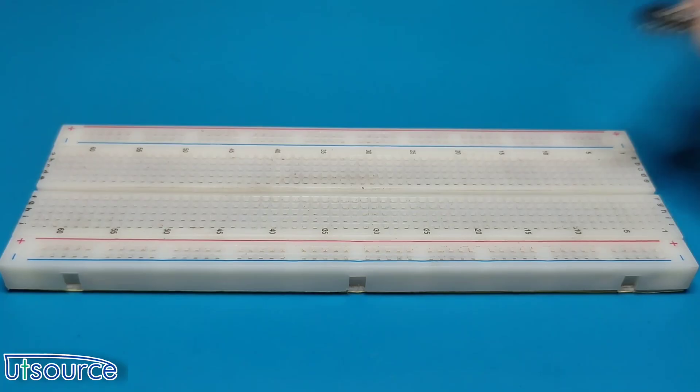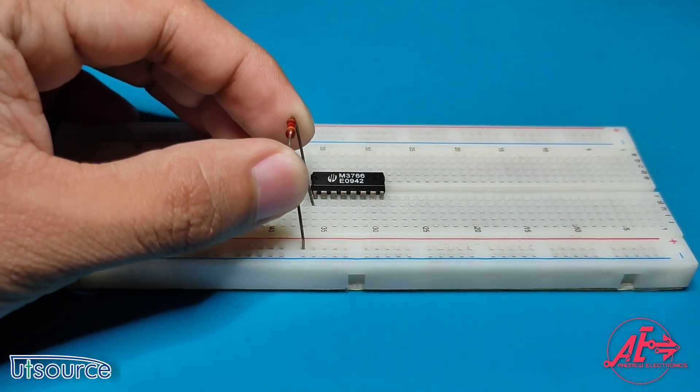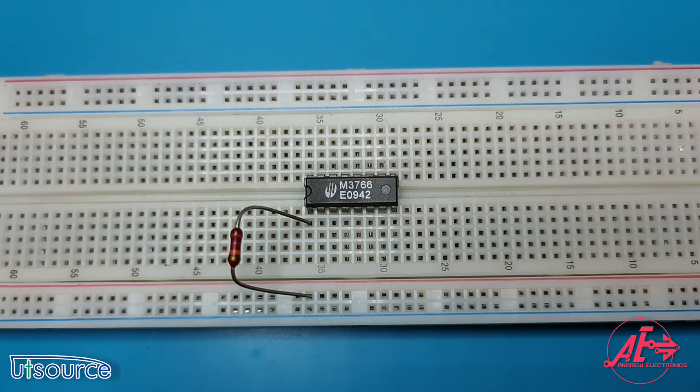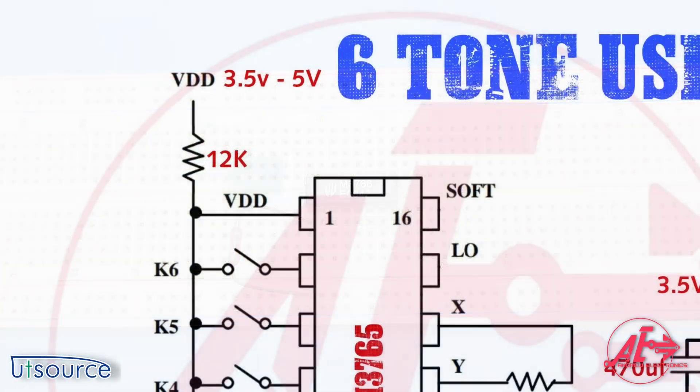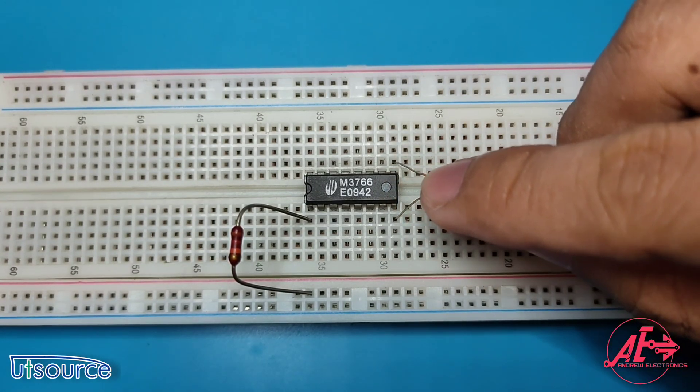First, put the M3766 IC in the breadboard, then connect the 12k resistor from pin 1 to the positive rail in the breadboard as shown in the schematic diagram. Connect the 1 out 3 ceramic capacitor from pin 8 to pin 9.